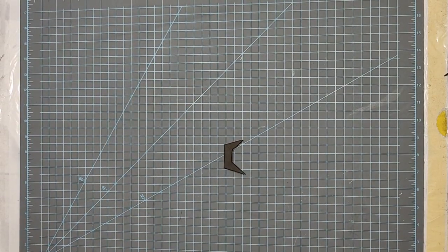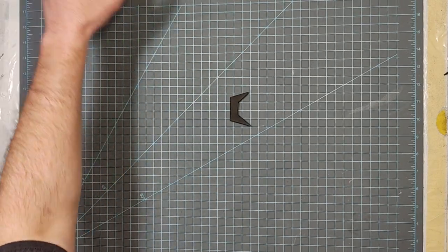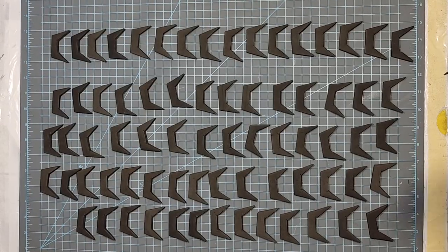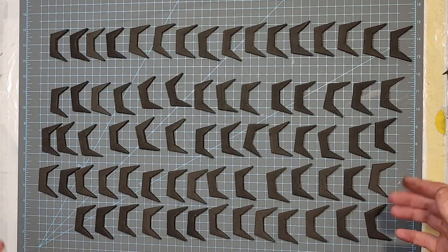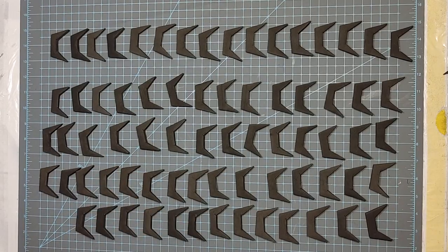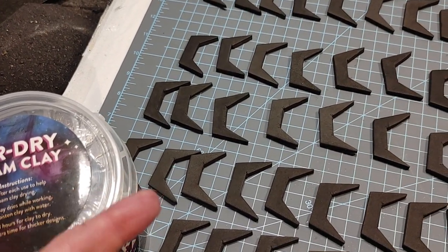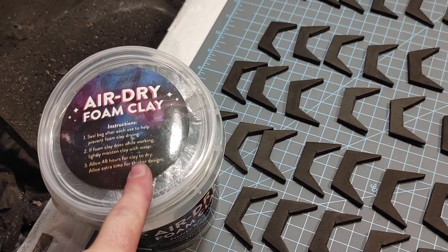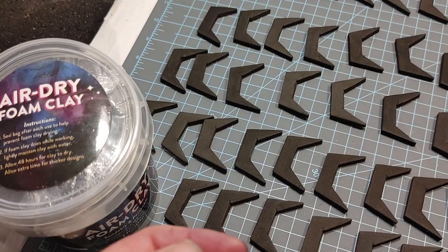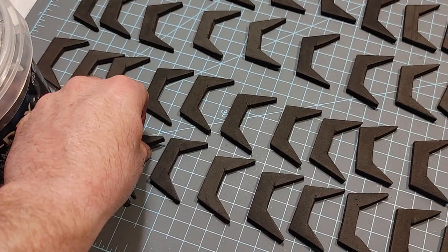I'm going to set these aside for now because I had to cut quite a few of these from six millimeter EVA foam — this is the spike pattern. More like 72 of these, because each strip has 12 spikes. One suggestion from Patrick Shelnut was to use foam clay, and I did make a few that way. The main problem was getting them the same thickness and length, and when they dried I felt like they were a lot softer than the high-density EVA foam, so I ended up going with EVA.